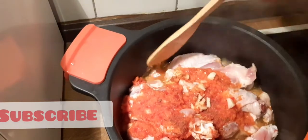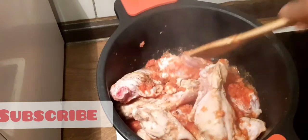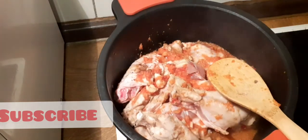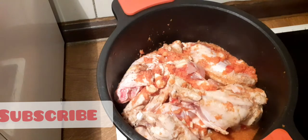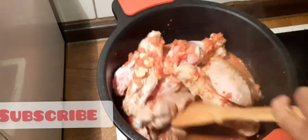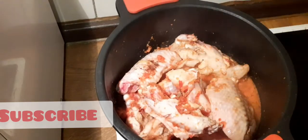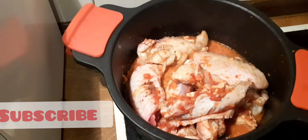Make sure the stock cube is dissolved — I'm going to stir it. I will be adding salt, but I will not add too much salt because of the stock cube. I will allow it to boil for about 10 to 15 minutes, then I'm going to cover it.